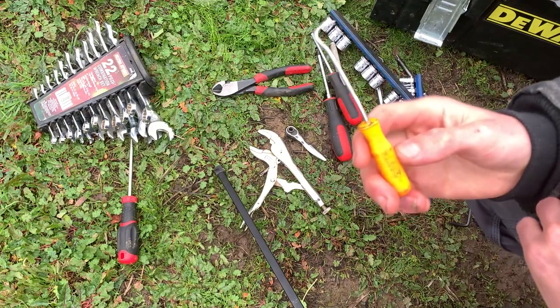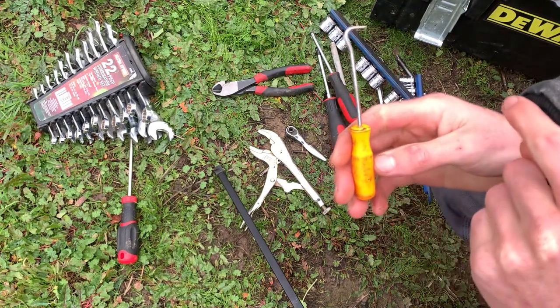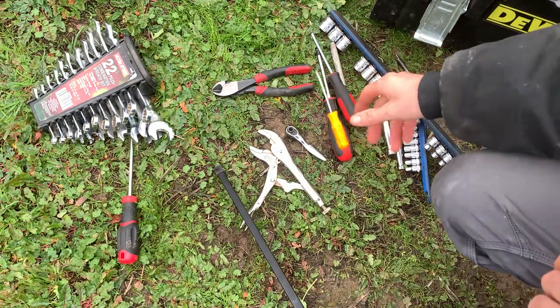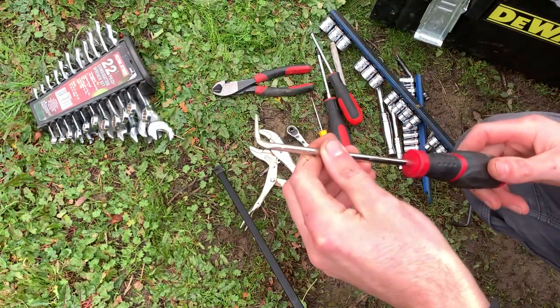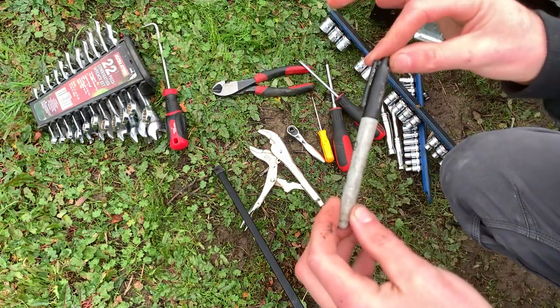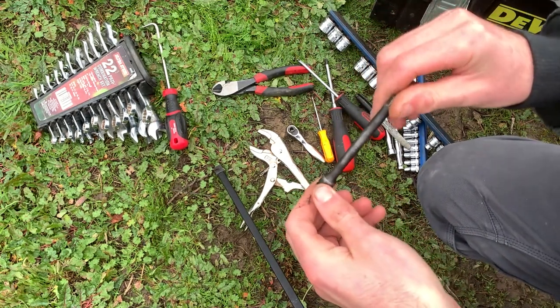For some of the coolant hoses you can get a set of four different hose tools for like four dollars at Harbor Freight — that's where I got these. If you don't have one of these but have access to an actual hose remover tool that works even better. You also need a marker to mark your measurements on the hose, and it's always good to have an extension just in case.